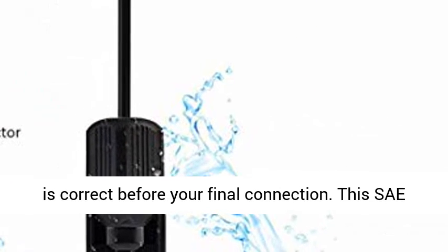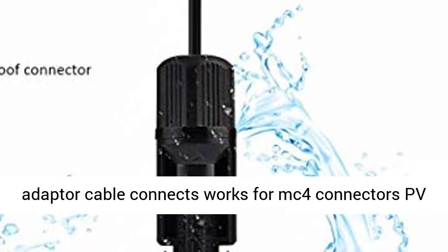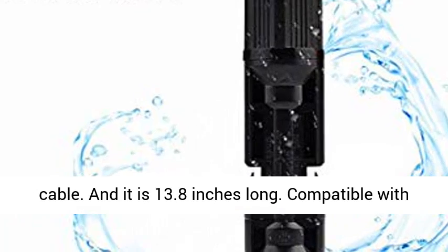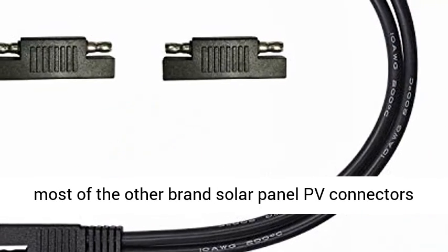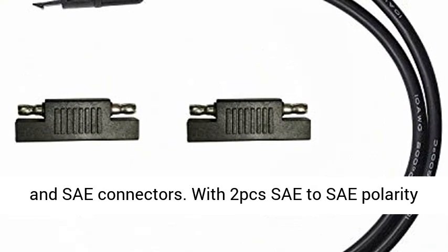Note: please make sure the polarity is correct before your final connection. This SAE Adapter Cable works with MC4 Connectors and PV Cable, and it is 13.8 inches long. Compatible with most other brands' solar panel PV Connectors and SAE Connectors.